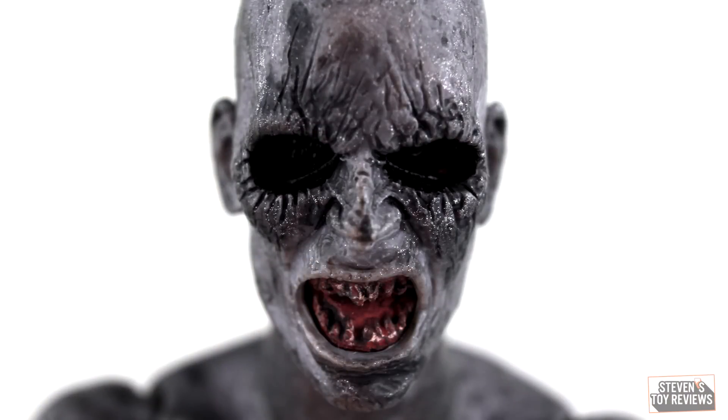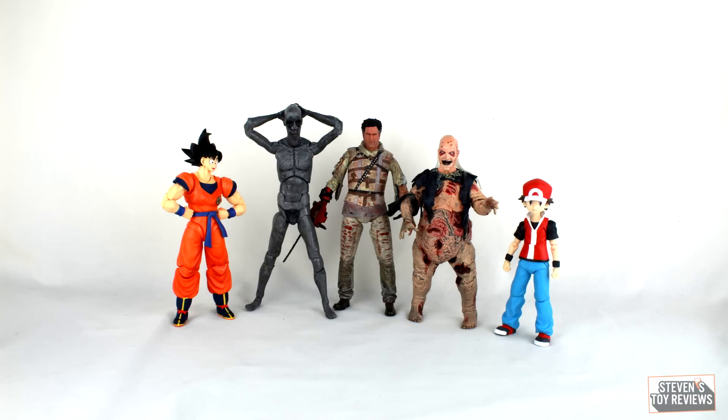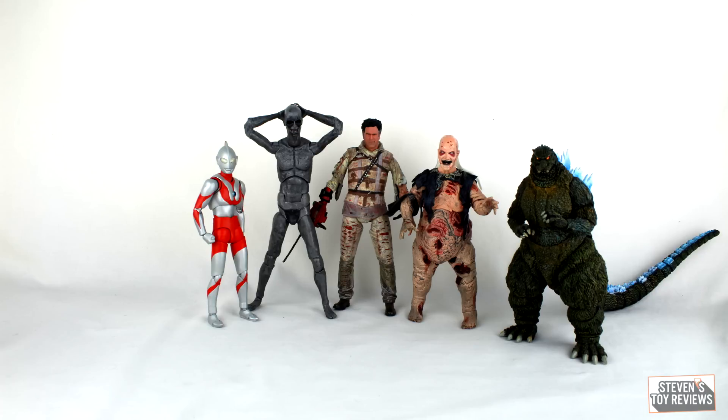For accessories, this is where the army building factor comes in — there are two different heads: one angry teeth-grinning face, which matches the front of the box from the source material, and a screaming face. Those are the two head sculpts, so you're probably better off getting more than one. The angry snarling face looks very accurate — he looks pissed. The yelling face has the mouth open much more, and all the detail on the inside of the mouth looks that much better. That's it for accessories. We'll also have a size comparison with the rest of Ash vs. Evil Dead Series 2 and some other figures — maybe a Pennywise, a Godzilla, or even a Goku.